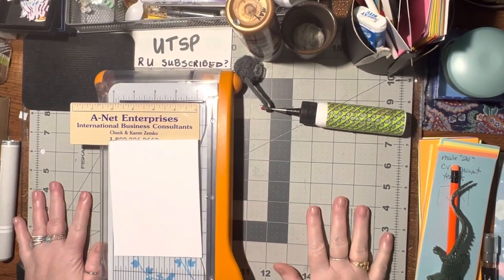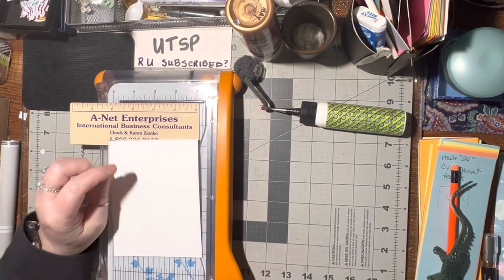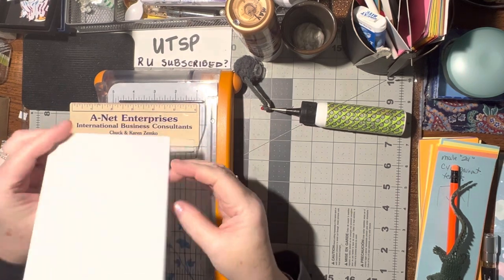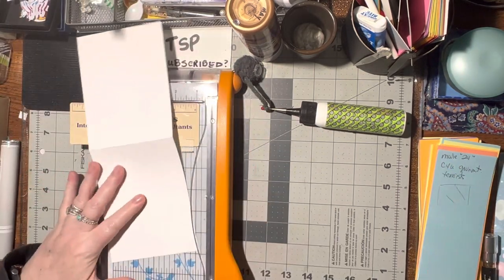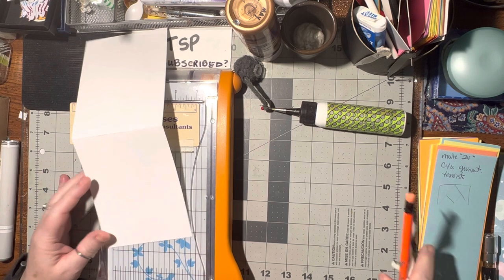Hello. Today we're going to make an M-shaped card. So what we're going to do is use a top fold card. We're going to look at it on the bottom front flap and kind of find the center and make a little mark.